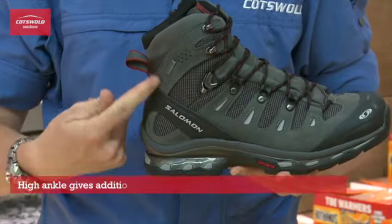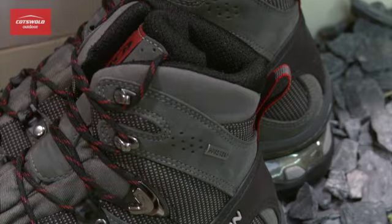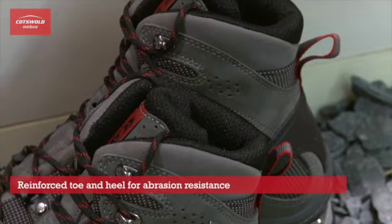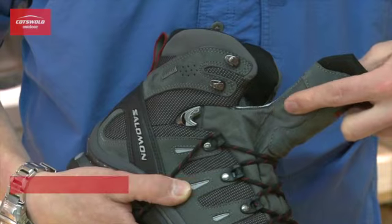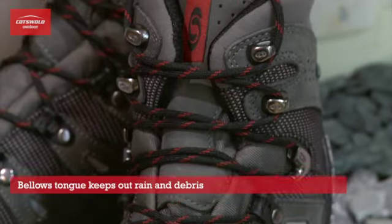The high ankle on these boots gives extra support on rugged terrain while the reinforced toe and heel give even greater abrasion resistance. A great feature of these boots is the bellows tongue which gives you extra protection against the elements by keeping out rain and debris.